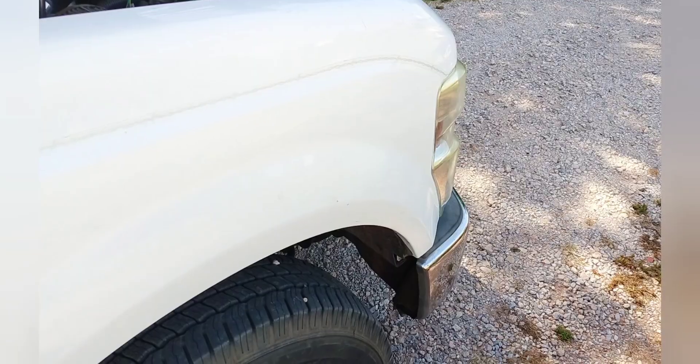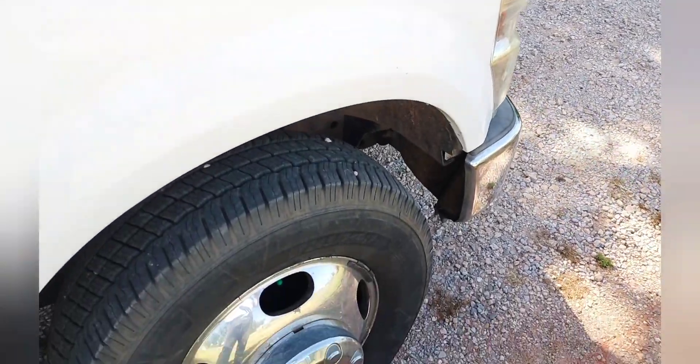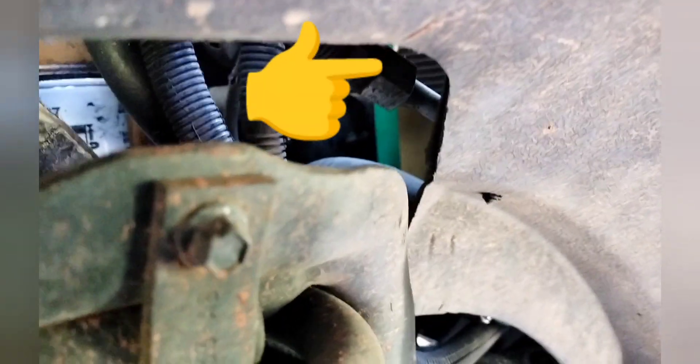Last thing I want to show you — most of you who have worked on these 2008 through 2010 F-350s know that there's an extra access point. Here I am at the front right fender, and right behind the wheel, of course, there is the fender liner. Take that fender liner out and you can see underneath there — you can get right to the compressor through there, and you can see the back side of the belt up there.